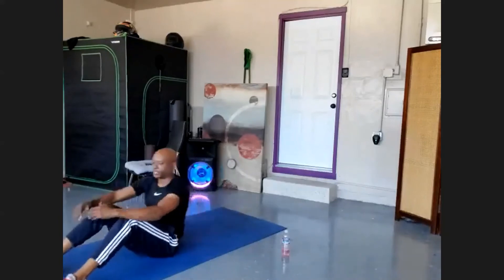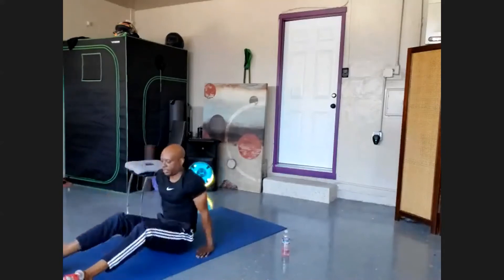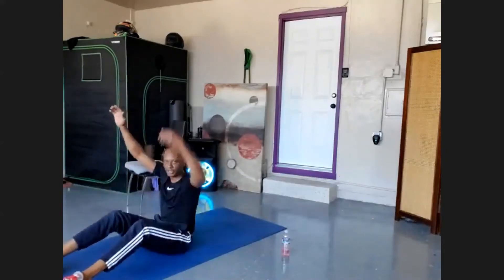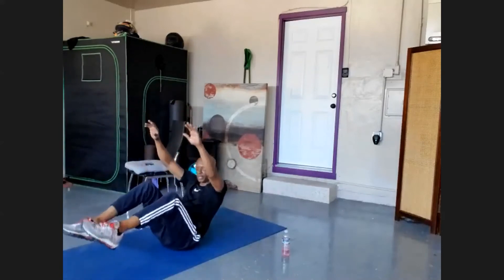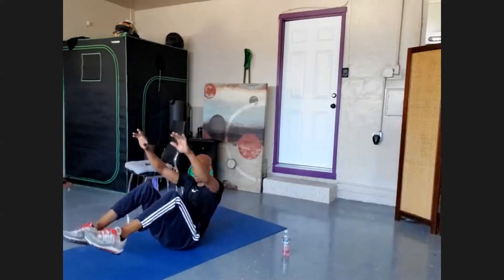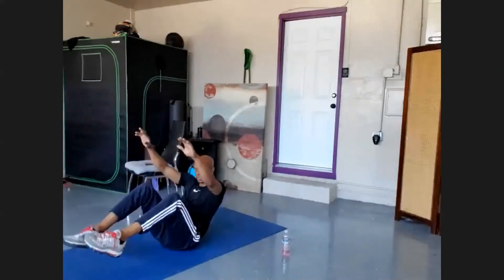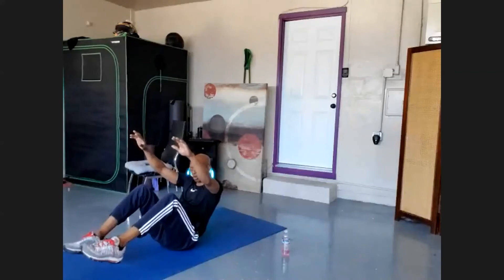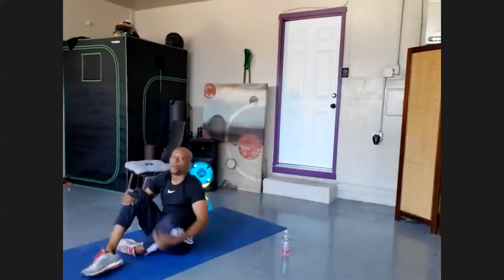Now come up into 'teacher teacher.' Remember when you were in school and you didn't answer something and you got really excited — 'Teacher, teacher, call on me!' That's the movement. Nineteen, eighteen, seventeen, sixteen, fifteen, fourteen, thirteen, twelve, eleven, ten, nine, eight, seven, six, five, four, three, two. Nice — welcome to abs.